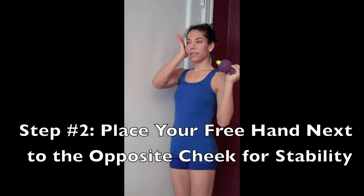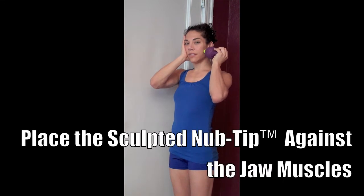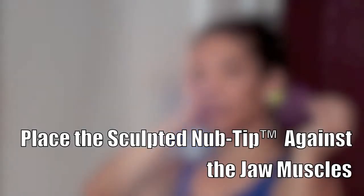Next, it's important to be sure that your head is stable. To do this, all you need to do is place your hand against your opposite cheek. Then, you can take the Sculpted Nub Tip and put it in the area where you feel pain.